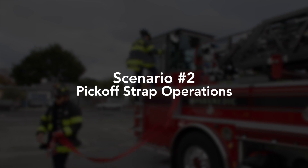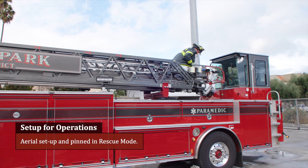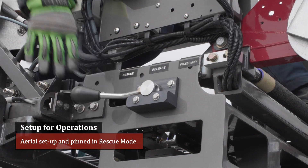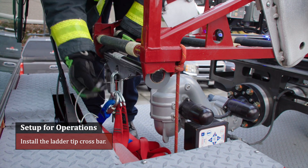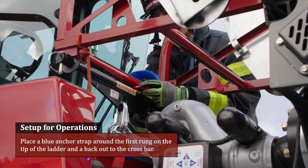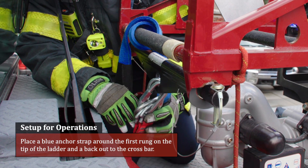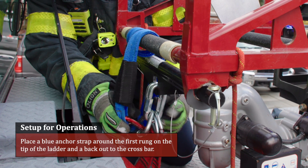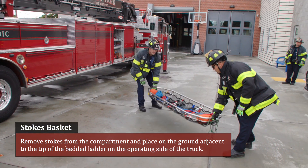This concludes a review of life pulley operation. Setup for operations: delegate the following tasks — aerial setup and pinned in rescue mode. Install the ladder tip crossbar. Place a blue anchor strap attached to the top of the ladder tip crossbar around the first rung on the tip of the ladder and then back to the crossbar. Prep the stokes basket: remove the stokes from the compartment and place on the ground adjacent to the tip of the bedded ladder on the operating side of the truck.